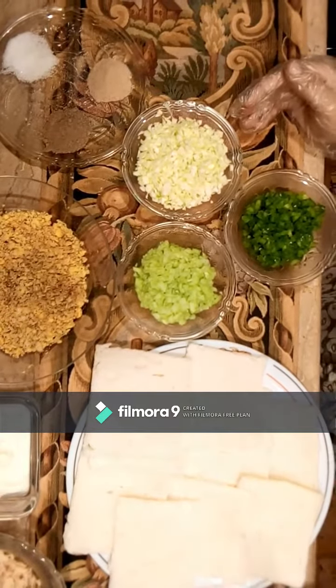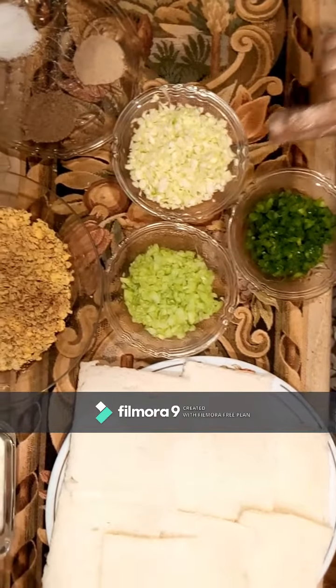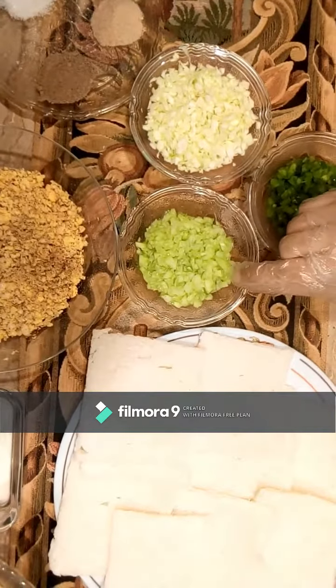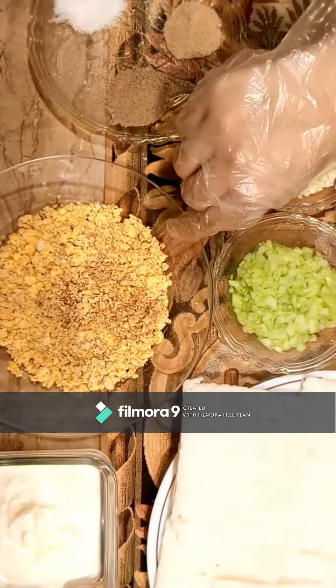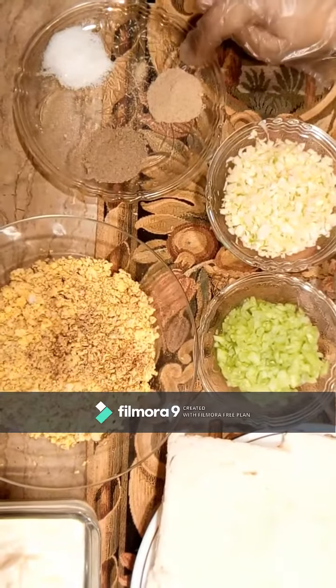You should need a big shimla mirch, finely chopped. You should also chop a big cut of the rice. You should also chop 2 onions and boil them well and chop them well. In the spices, we need some nuts, green rice, and red rice.